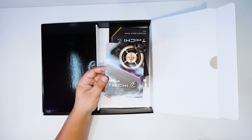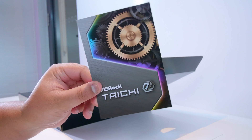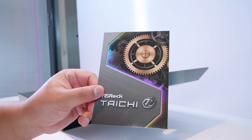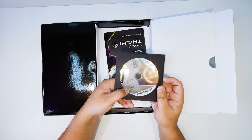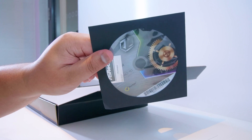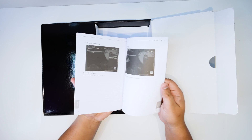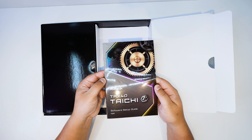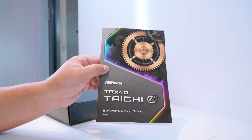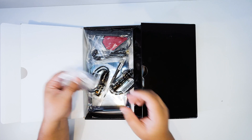Next up is the standard ASRock postcard. I always joke about this, but if you actually want me to send you this postcard, let me know in the comments. Next up is this round circular disc — I keep hoping motherboard vendors will finally give us USB sticks with all motherboards. Next up is the software setup guide, which covers how to set up the BIOS, overclocking, driver setup, and all that kind of stuff. It's for first-time users, so make sure you keep that handy.